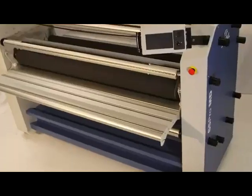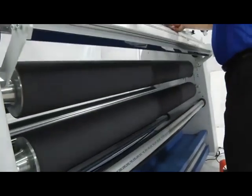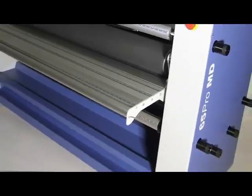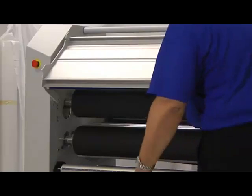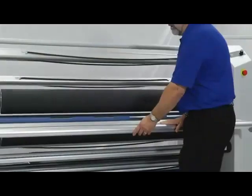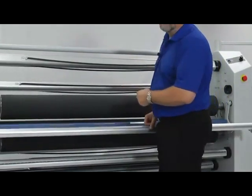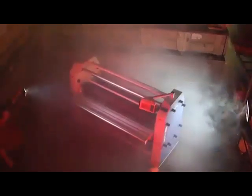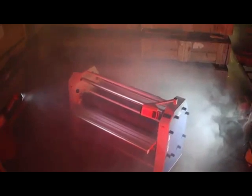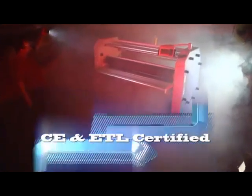A couple of other things that are very important: look at this table up front here — we call this an easy in-feed table. We can lift that right up and get easy access to our rollers here. In addition, if you're operating the machine and something happens, you can just kick that table and the machine will come to a stop. You can even sit on the table. And of course it has the safety eyes, the safety devices — extremely safe operation. In fact, it is rated by CE and ETL for safety.